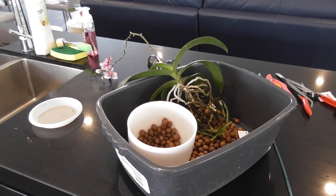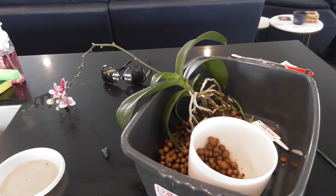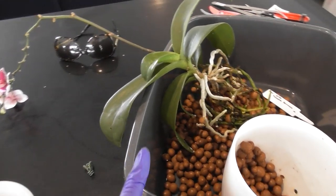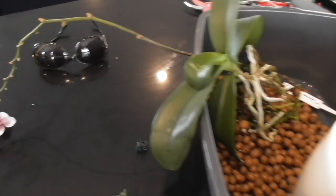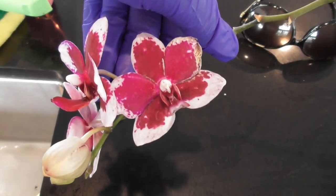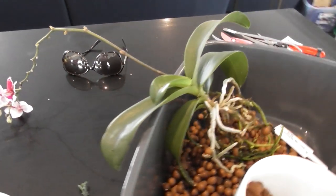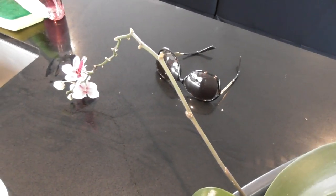Hi everyone, welcome back to my channel. I'm Deanna and you're watching Orchid D. This is a quick unplanned video — I'm finally getting around to repotting this orchid. It's my last one in semi-hydro LECA and it is my little DTPS Red Tecata Formosa, a very vigorous, floriferous little hybrid.